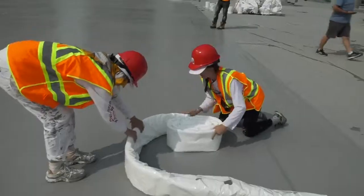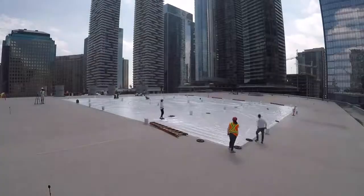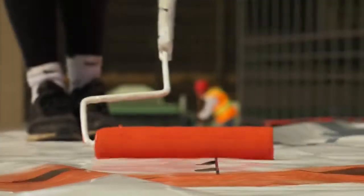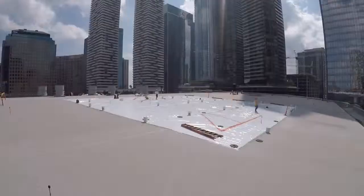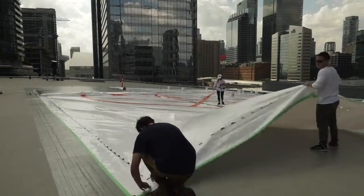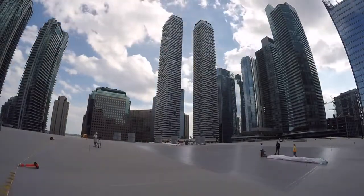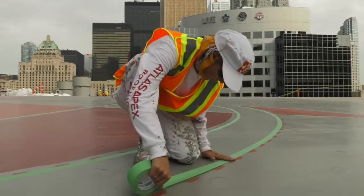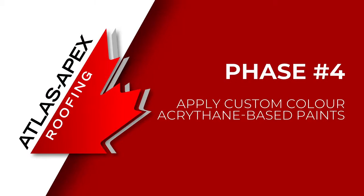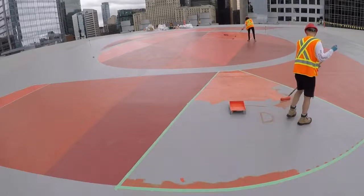First you lay down a stencil — it has a perforated edge, so we fill in the perforated edge. Then we peel back the stencil and it reveals our lines. The curved edges are either free-handed or taped off; straight edges are taped off. Then we apply the paint to the edge, fill in our centers until we're satisfied that everything is coated and even, and then move on to the next.